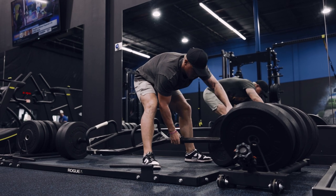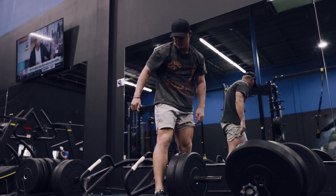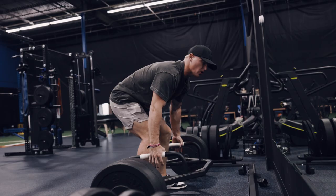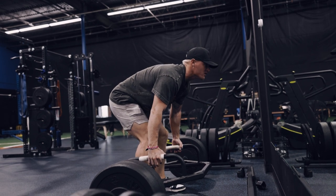We're going to start light, 245s on each side. We're playing later today, so we need to get that body right. Try to go three sets of five reps. Golfers, you better lift, or else you're going to get surpassed by the others. Go get after it.